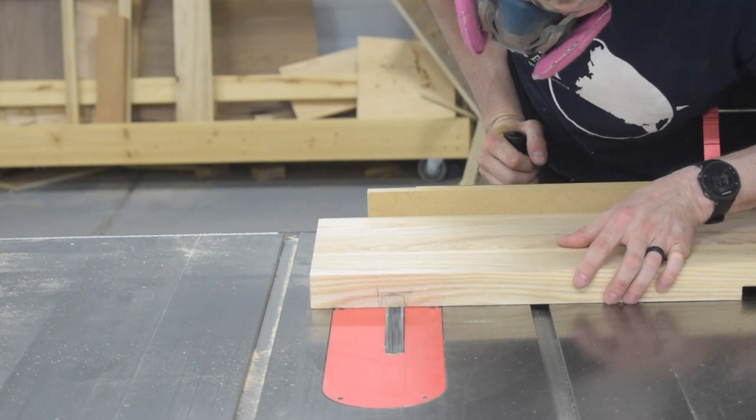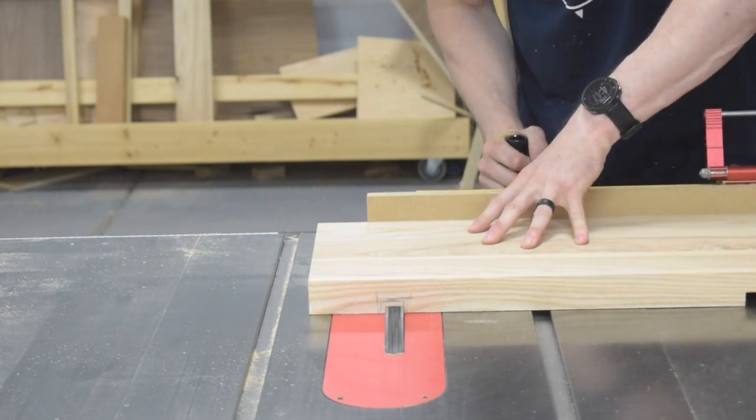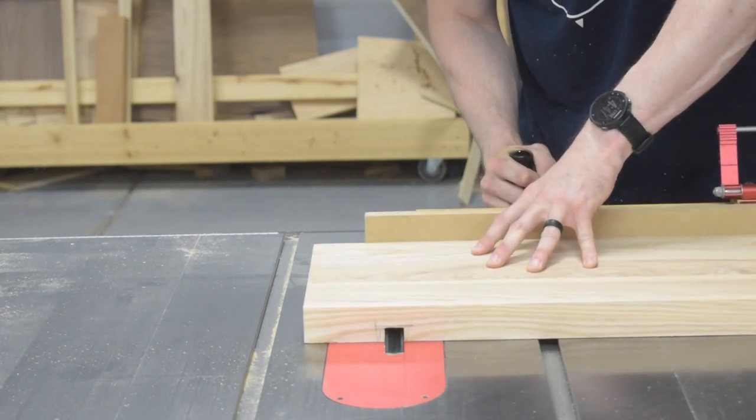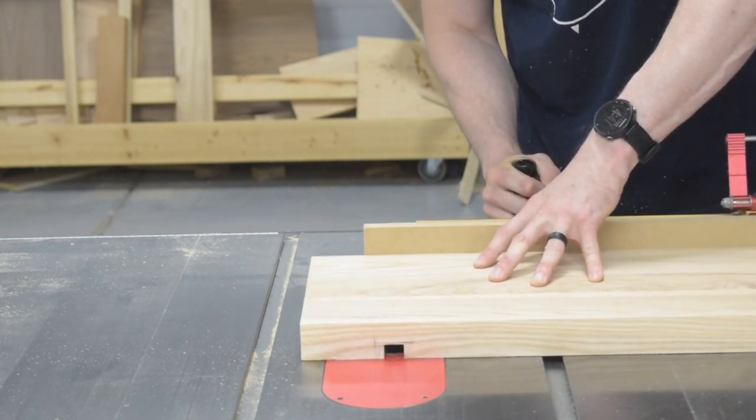The next step is to cut two sliding dovetails into the top, but before I do that I remove as much of the waste as I can with a dado stack. This just makes it easier to run the dovetail bit through the top later on.